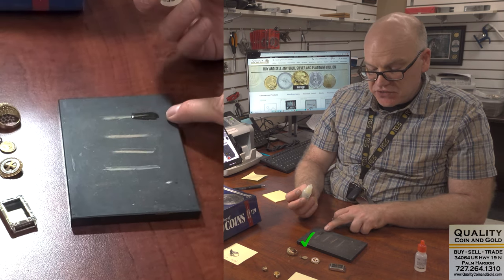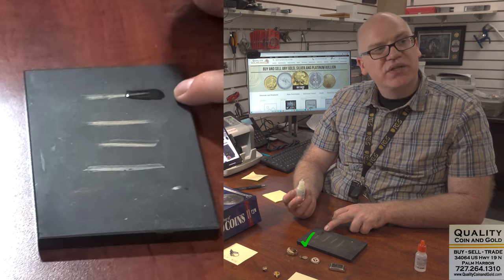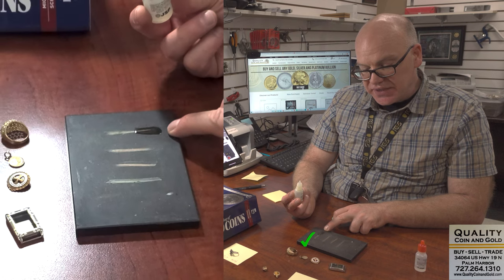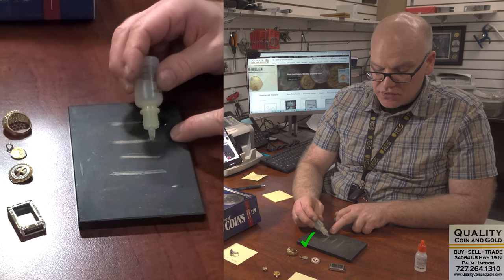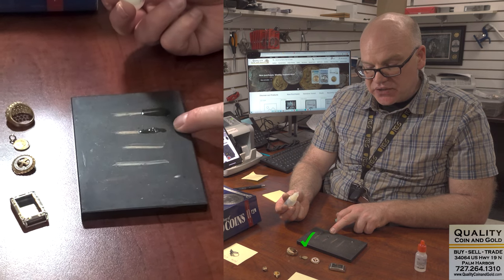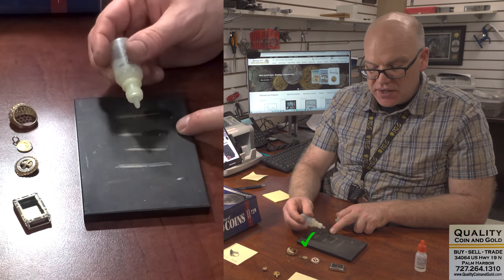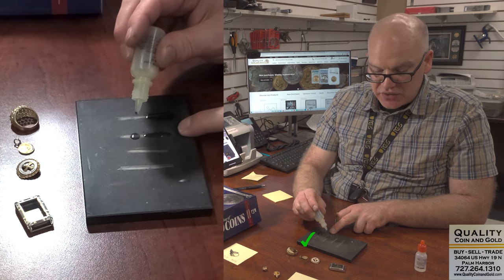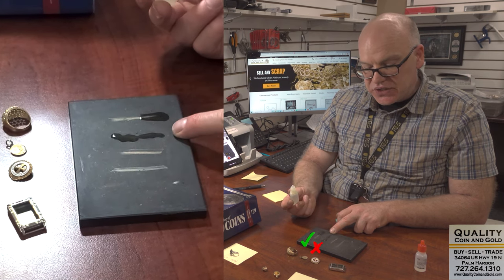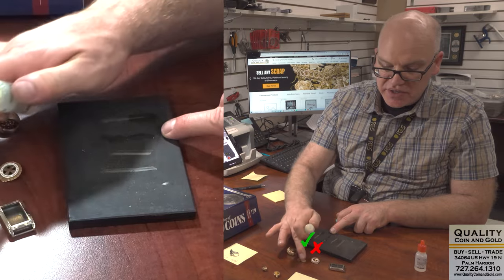It passes the 14 karat test because the acid does not dissolve the sample. If the line disappeared, it would fail. Now look what happens on the second piece — that's gold fill. As soon as we put the acid on, the line instantly flashes green and disappears. That's fake, that's not real gold. So let's take that right out of there.